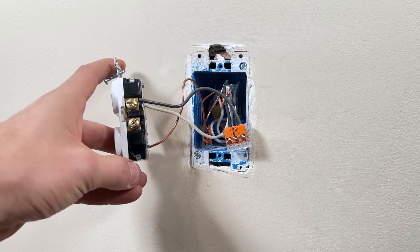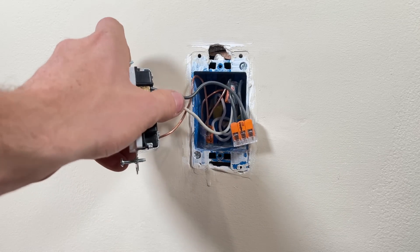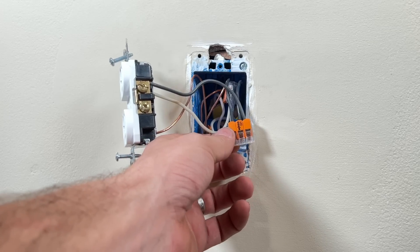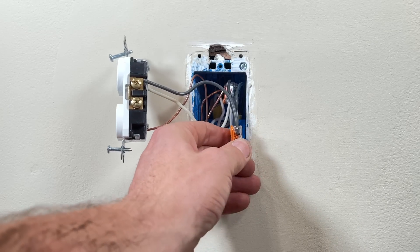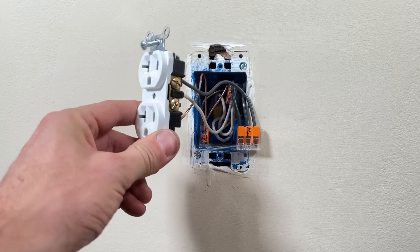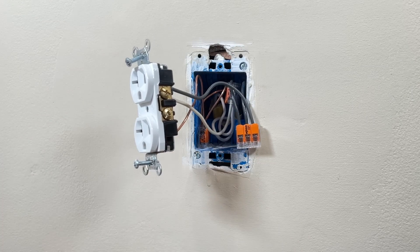That's it — quick and easy. Just wanted to show you the demo of pigtailing. You do not need to use the WAGO 221 lever nuts — it is my preferred wire connector, even though it's a little more costly. If you want to dive deeper into outlets, check out this video right here and we'll go over the 10 things you might not know about the common outlet. Thanks for joining and we'll catch you on the next video. Take care.